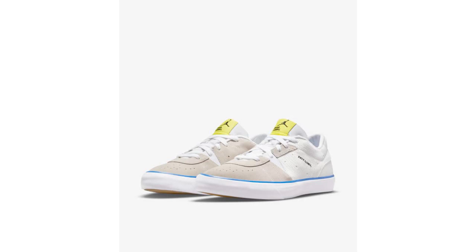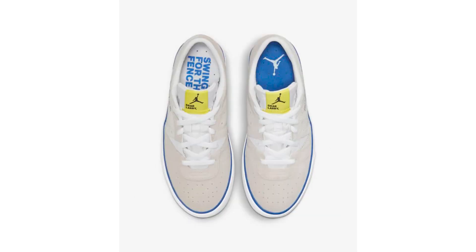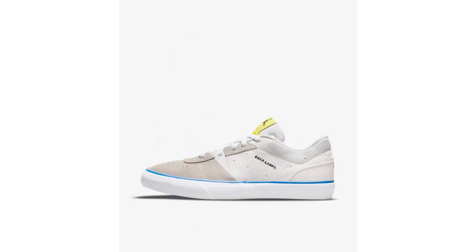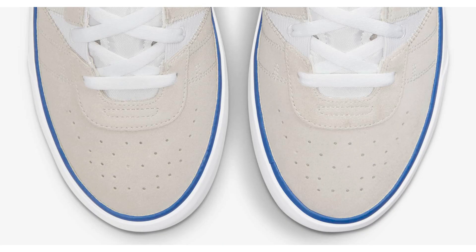Definitely looking a lot better than the black and white variation. It is listed as Game Royal, but I wish there was a little bit more blue to it instead of just outlining the midsole and on the inside. I'll give it a three out of five for colors used.